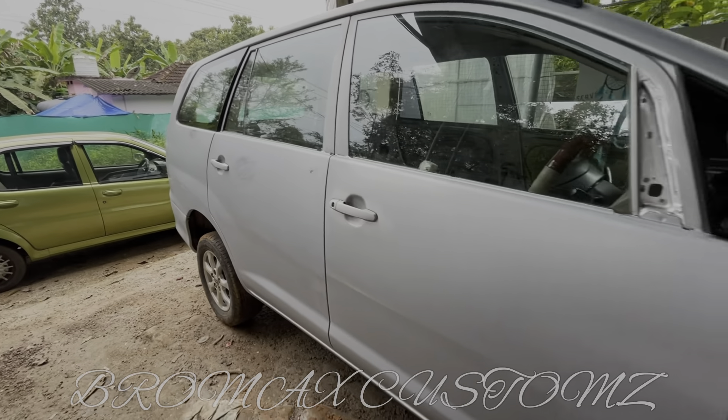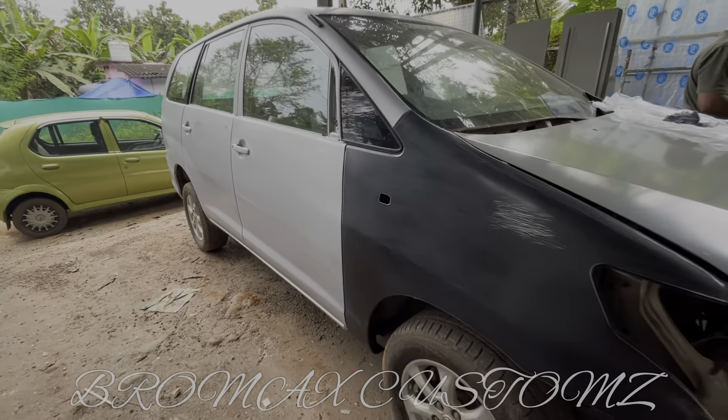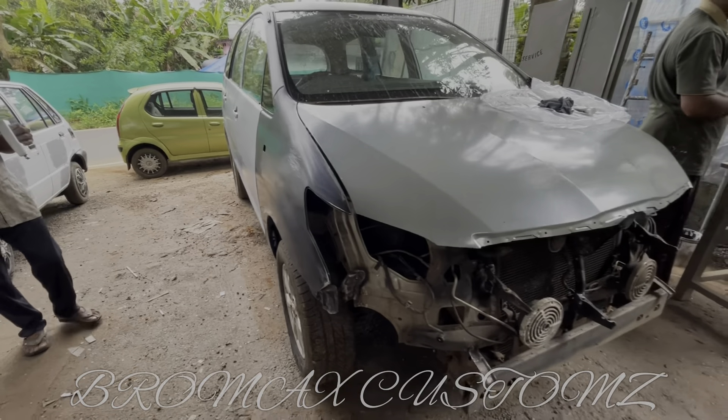Hello, welcome to Bromaxx. Today we are working with Innova Conversion Day.